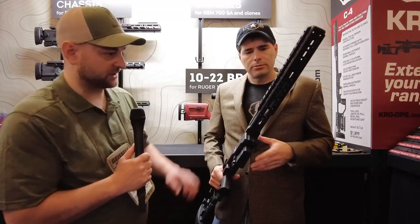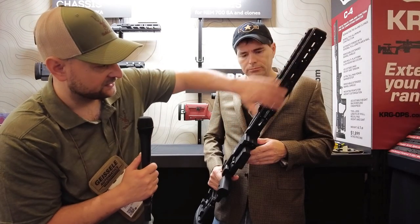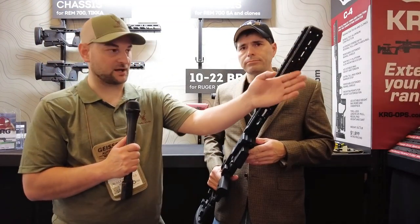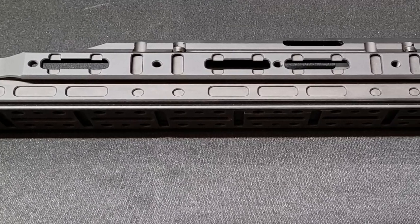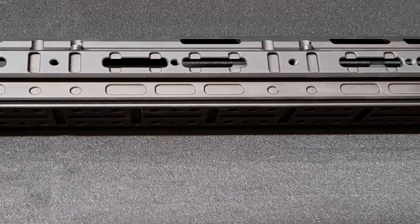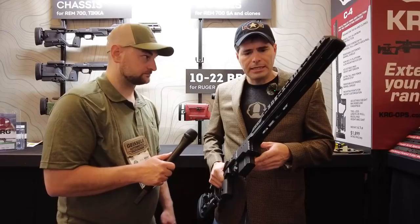We're looking at a prototype here. It's very flat on the bottom, so if you didn't have any kind of bipod on this, you could rest it on a bag. It's got a very wide forend, making it very easy to get stable on a front rest.